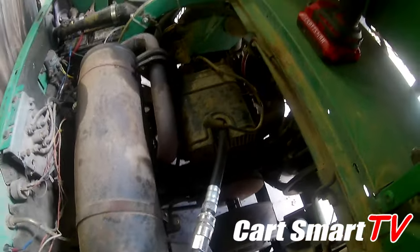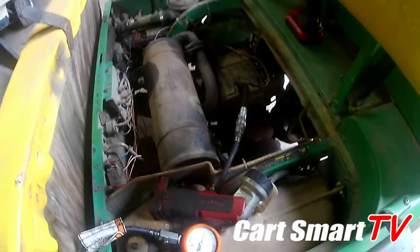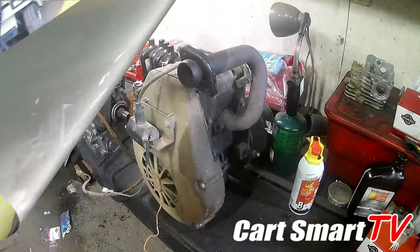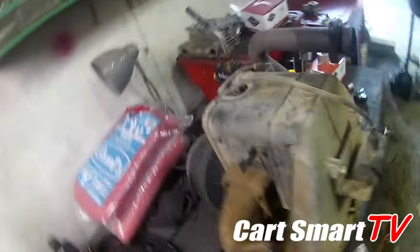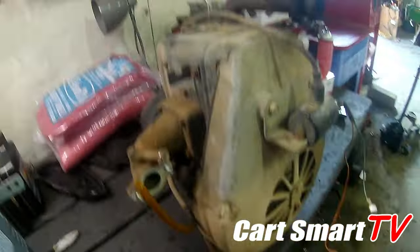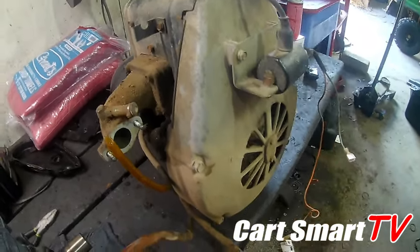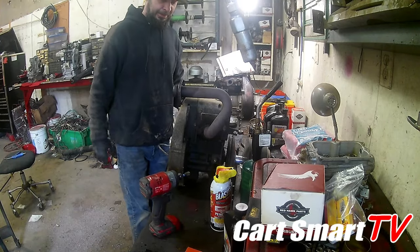That's what I'm gonna start doing now guys — get this thing out, and once I get it out you'll get to see me get it on the bench and tear it apart. There we go, got it out and sitting on the bench. It's time to start getting it torn apart, get this thing cleaned up good, put the new parts on it. All right guys, we're going into full-blown teardown mode now.